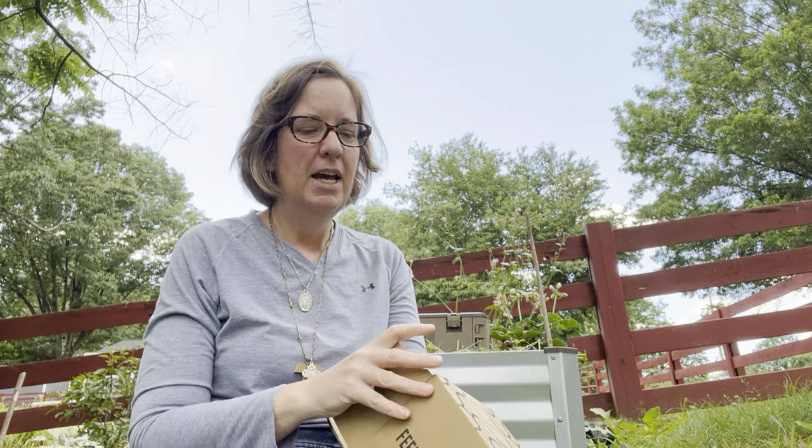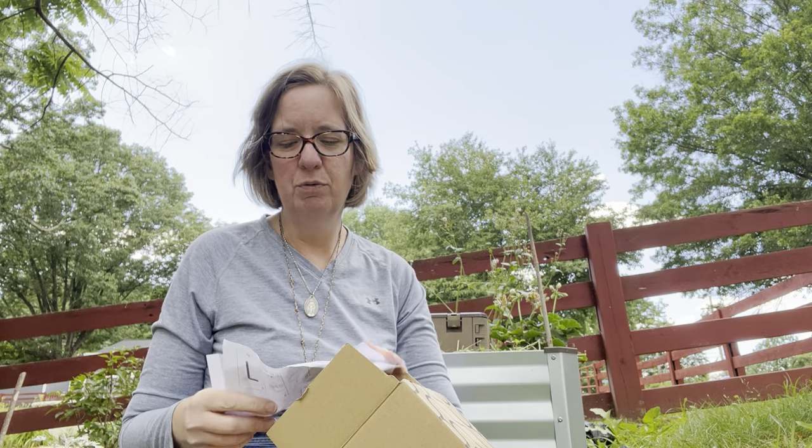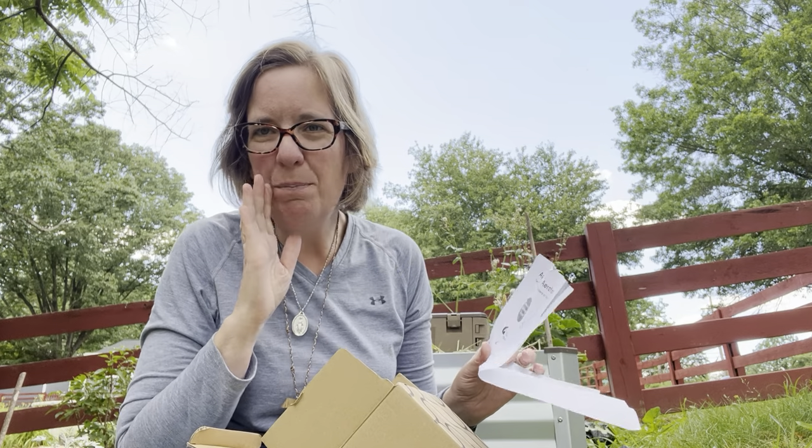The first week I just used a shovel full of worms from my back compost, and then last week my worms came from Uncle Jim's worm farm. I can't remember if it were 500 or 1,000 of the red compost worms, but they've been in there working on vegetable scraps, carbon, and of course, Rusty's poo.